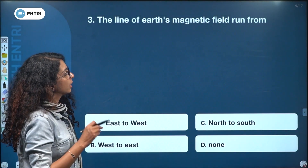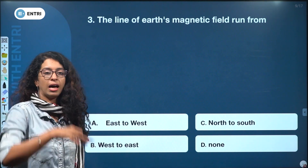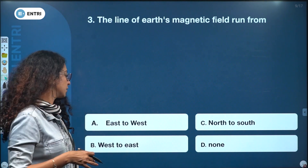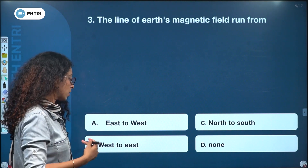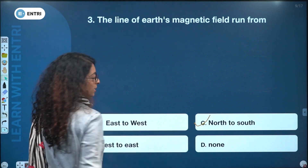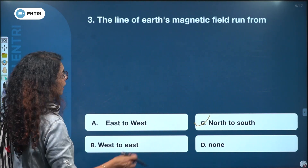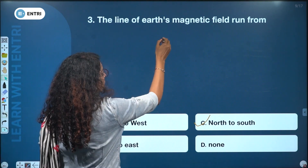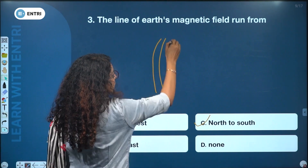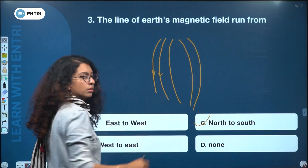The lines of the Earth's magnetic field run from: east to west, north to south, west to east, or none. The answer is north to south. The magnetic field lines run north to south.